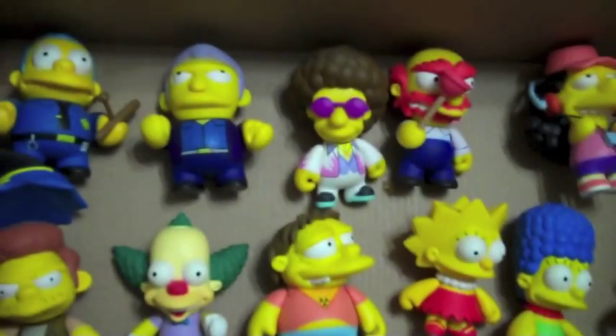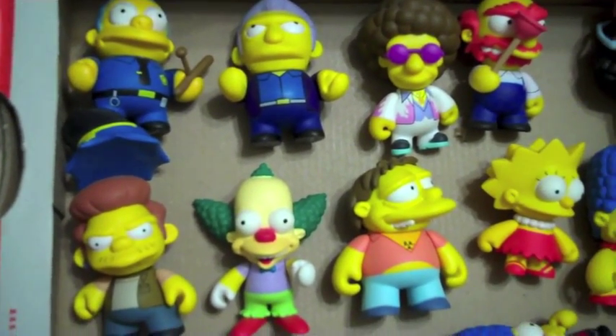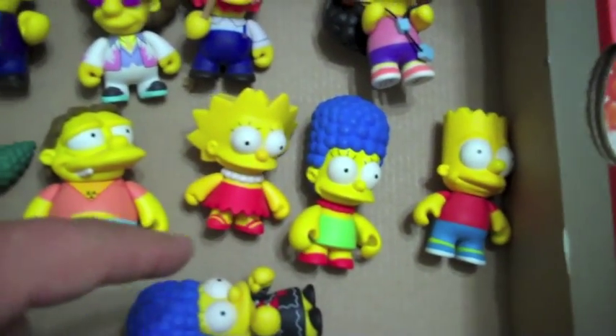I just wanted to show off my Kid Robot Simpsons toys. I've got a bunch of them here. Most of them are pretty common. I've got the family over here to the side.